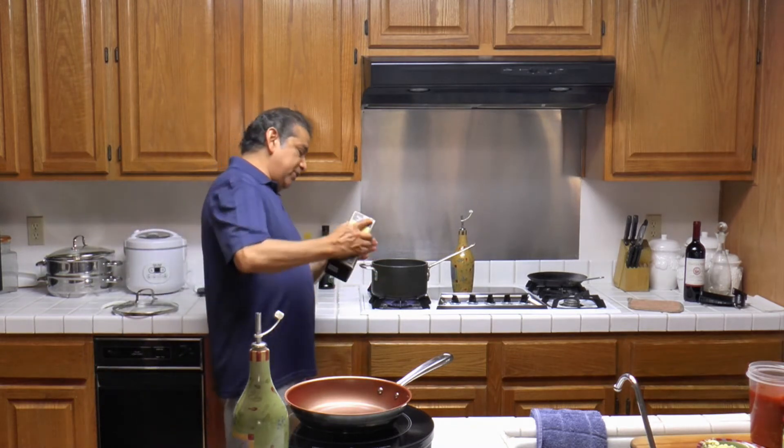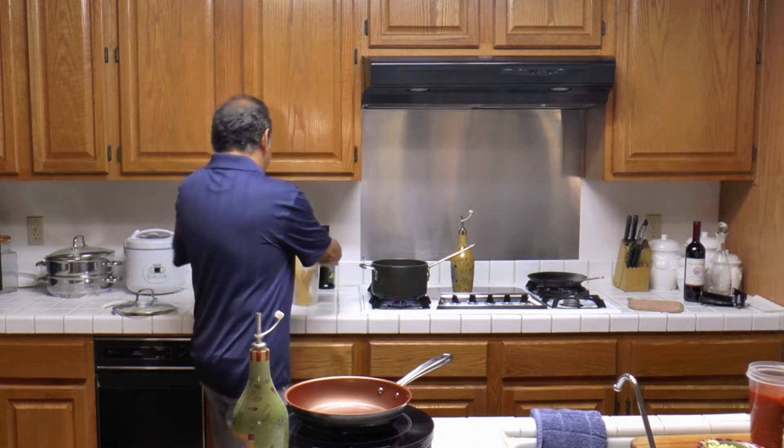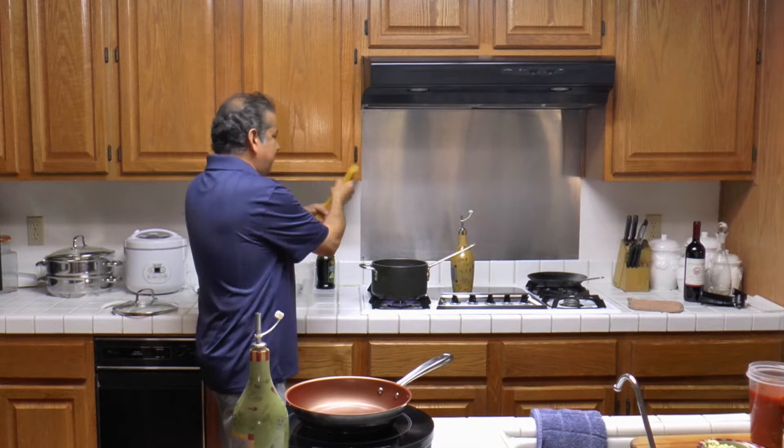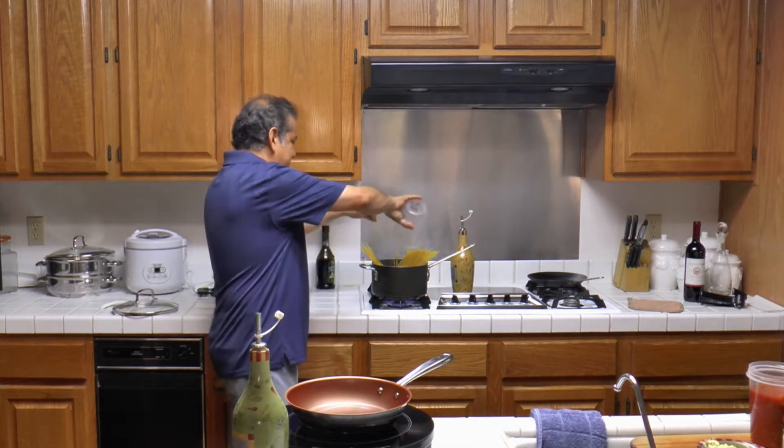I have boiling water. I'm going to add a little bit of sea salt and begin cooking the spaghetti while we make the sauce.